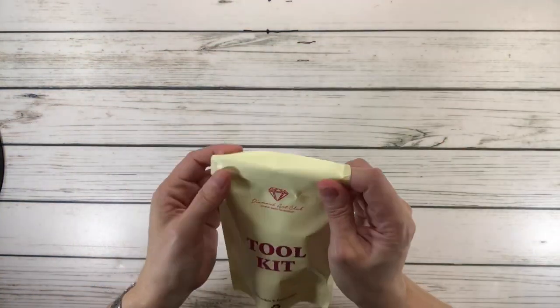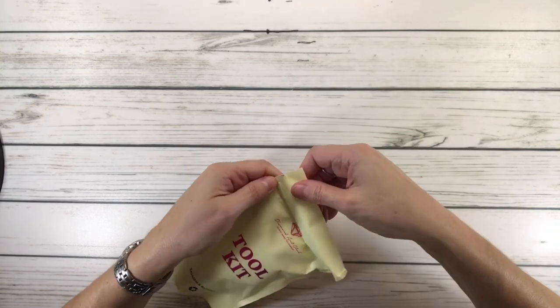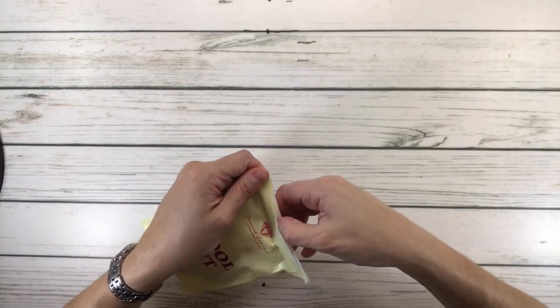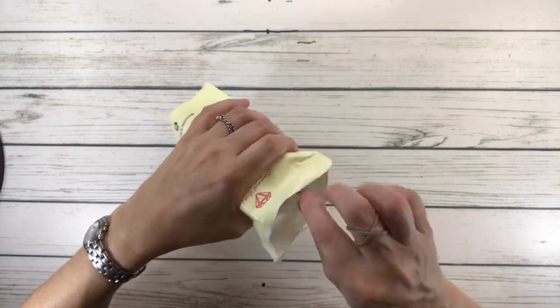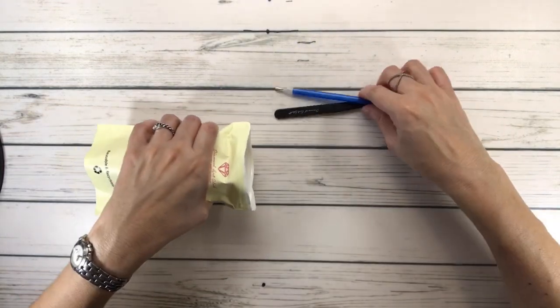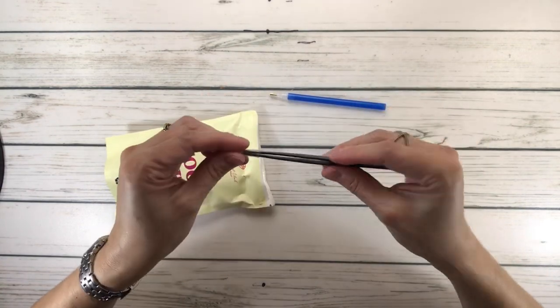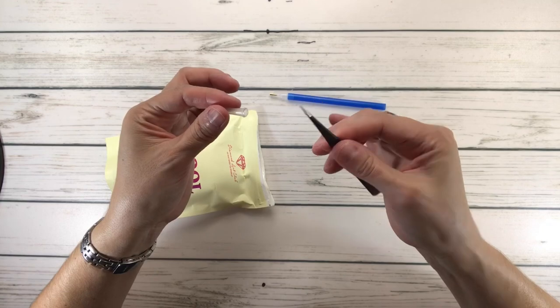And here's the tool kit. Like always, the tool kit is like a little surprise, because we don't know what kind of washi tape we're going to get or cover minder. Since it's a square, all the squares come with tweezers — very, very sharp tweezers. So be very careful.